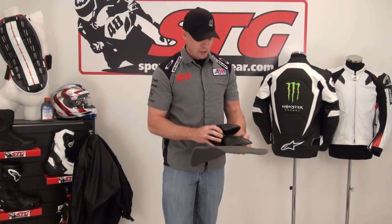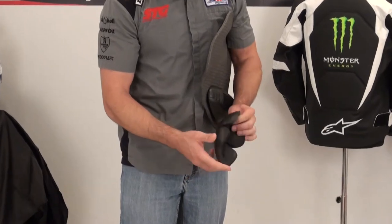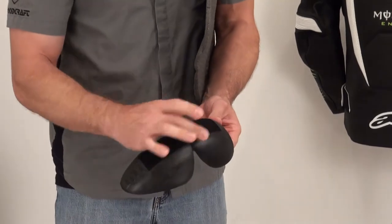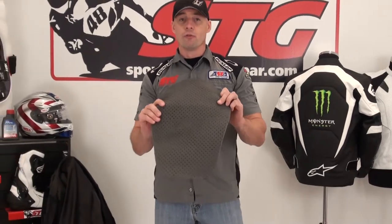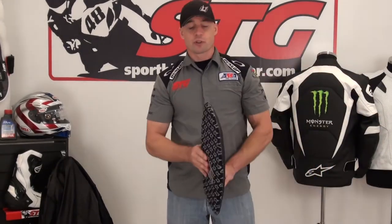Here we go with the Alpinestars T-Omega Mesh Textile Jacket from the inside out. Starting with the armor included, as always: CE-certified soft-shell Alpinestars armor. Here is the piece for the shoulder, and here is the elbow and forearm piece as well. This jacket comes with a medium-density foam back pad, which offers a reasonable measure of protection. However, it carries no certification whatsoever.